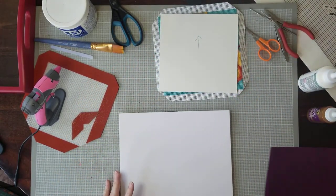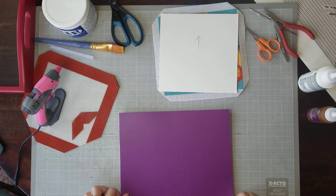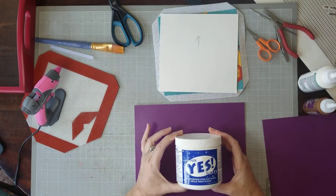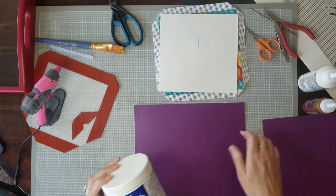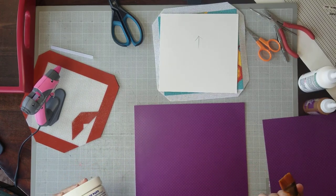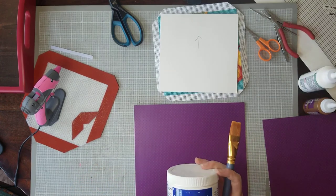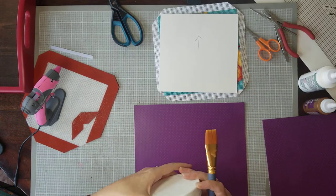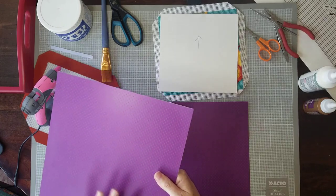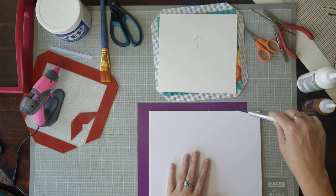Step one is to glue the paper to the mat board — or you could just double-stick tape it if you want the lazy route, which is sometimes the right route. I already glued mine, but I'll show you what I used: Yes Glue, which is the absolute best glue to use with paper. You paint it on with a brush or a foam applicator. It's very simple, just like putting up wallpaper, and the moisture from the glue never affects the paper. I use it to wallpaper dollhouses because it's just the best. I took my big piece of paper, laid this down, took my X-Acto knife, cut it, and glued the paper on.